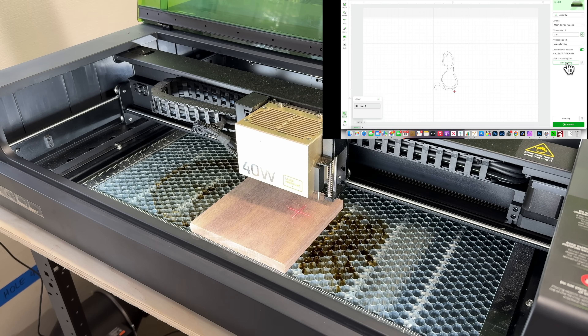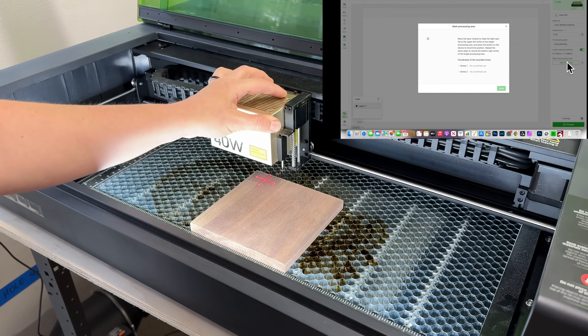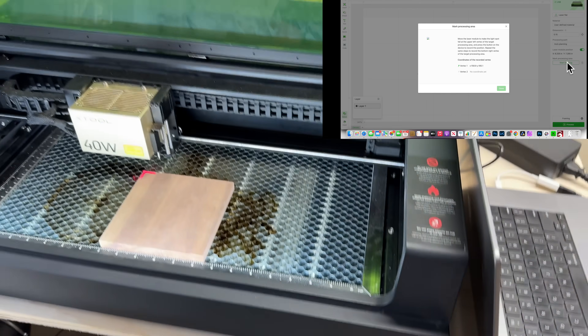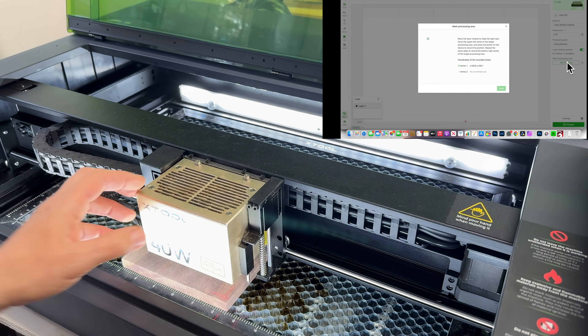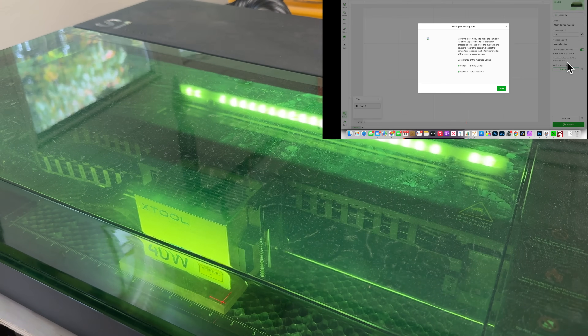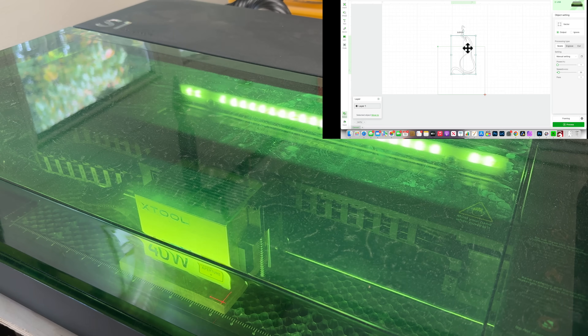To frame my material, I go to where it says 'Start Marking' and a dialogue comes up. I move the crosshairs to the top-left corner and push the button on the front of the machine, then move to the bottom-right corner and push the button again. Now we have our coordinates — I close the lid and click 'Done.' We can see the green square representing our piece of material. I'll select all my cat design elements, right-click, and group them so they move together.